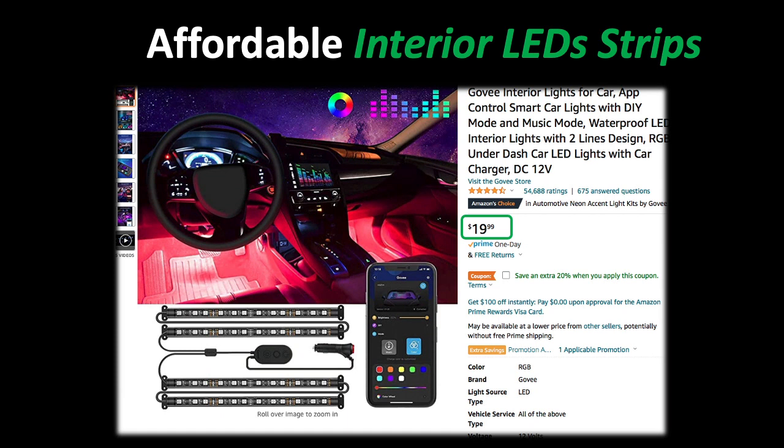It also comes with an app so you can set the tone and colors right from your phone. We're going to make one little modification and that's to set this up with the auxiliary switches on the Bronco.